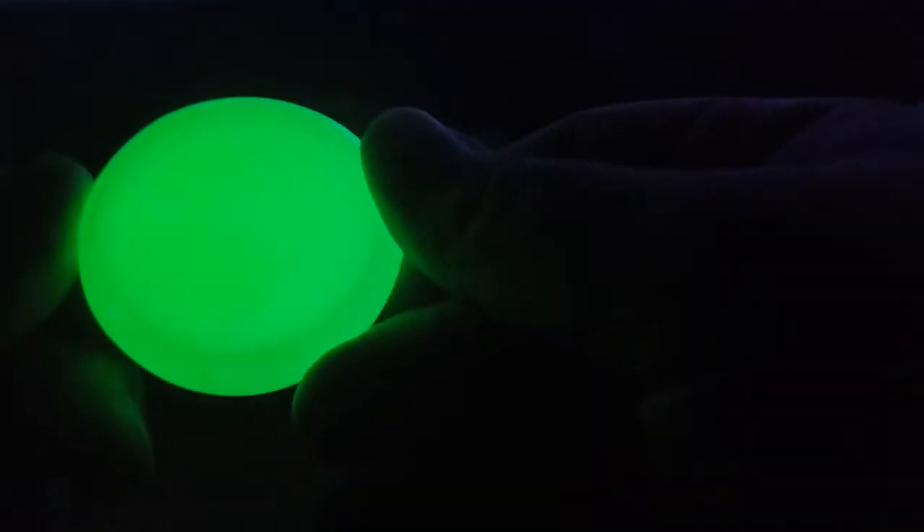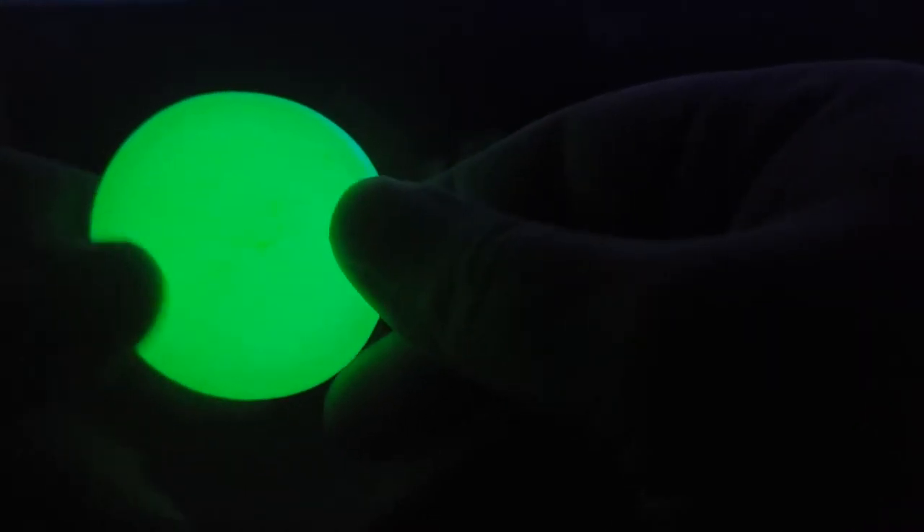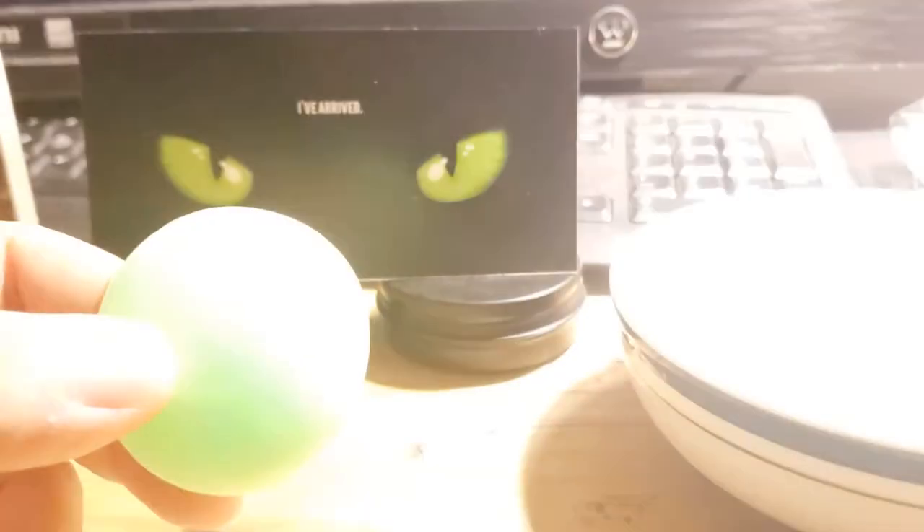The cool thing is, like I said, you could mold this into anything you can think of. A lot of guys I've seen like to use this for accents on their gear. I'm actually going to demonstrate that for you a little later. Let me go ahead and turn the lights back on.